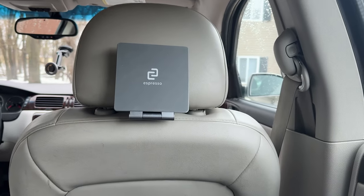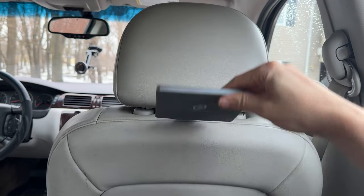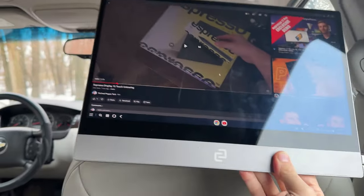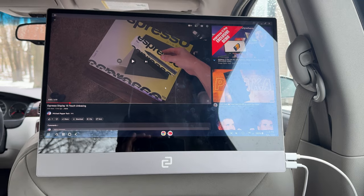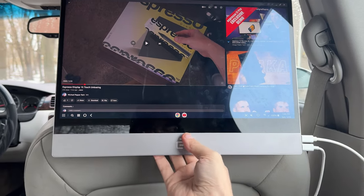I just took their mount and wedged it in between, closed that down, and flipped that up. Then I just took the display and it magnetically attaches. You could get a tablet mount that's for like a 15-inch tablet and mount it up there to have it a little bit more secure if you wanted.